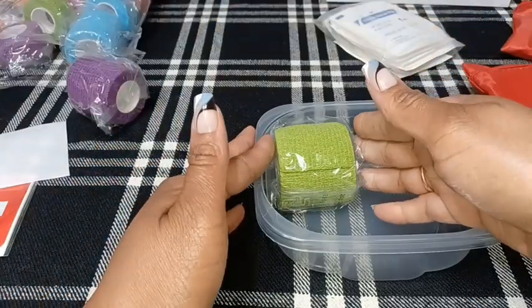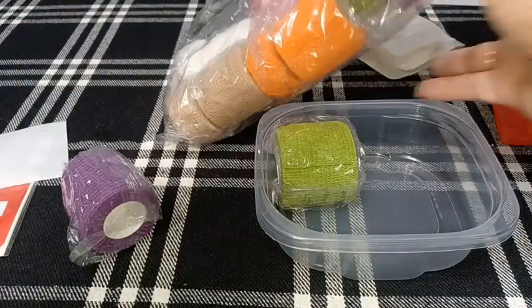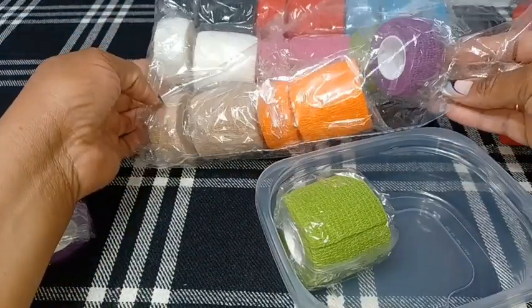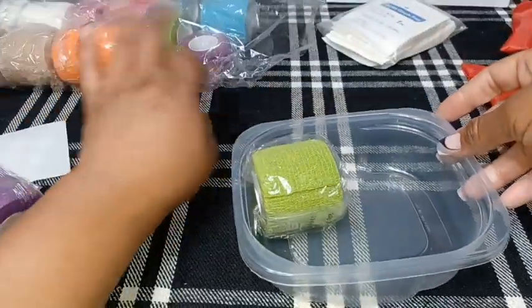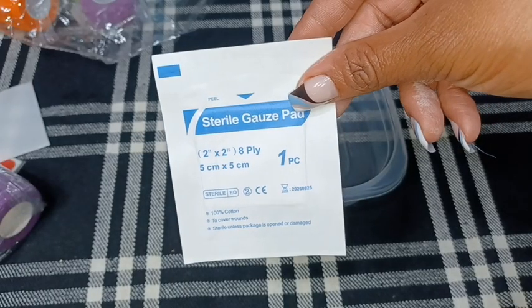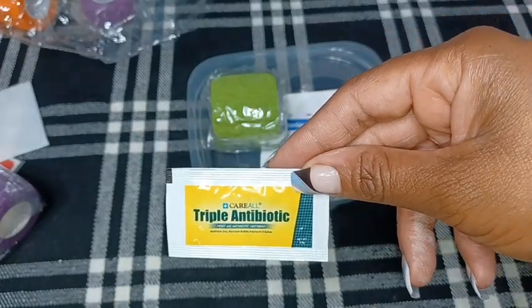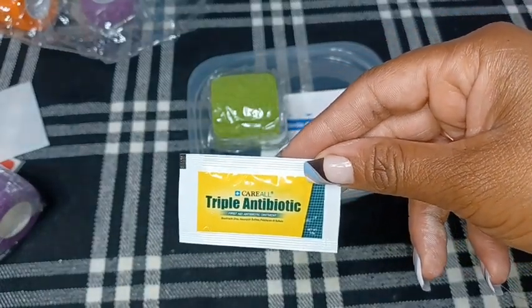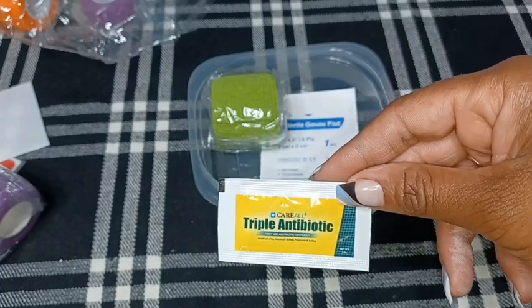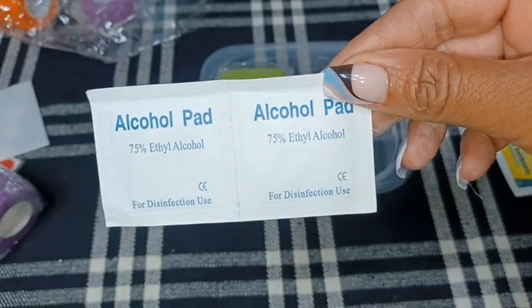I'm going to put in some bandage wrap. I got a large package of bandage wrap — I believe it was about ten dollars off the Temu website. I'm going to put one in each kit. I'm also putting in one gauze pad, some triple antibiotic ointment — not all of these kits are going to be uniform, some kits will have more in them than others — one large band-aid, and alcohol pads.